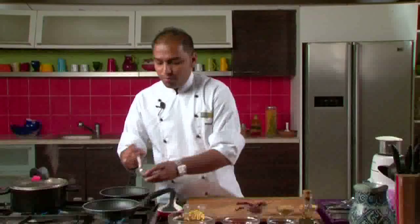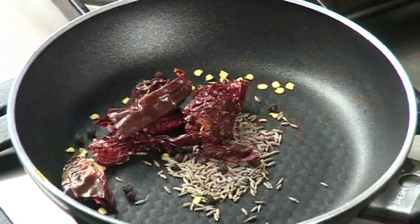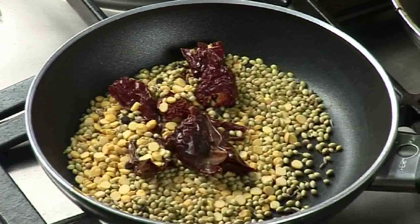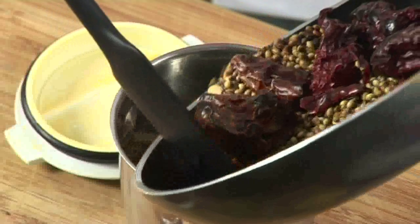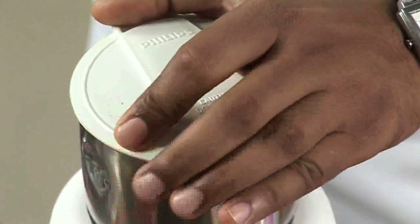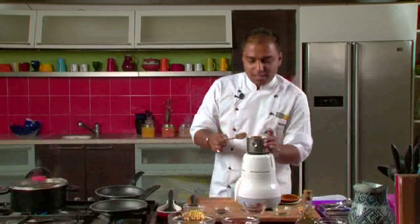We add some cumin, black peppercorns, whole dry red chillies, coriander seeds and chana dal. We will dry roast this entire thing till they are nice and crisp and ready to be ground into a powder. Our masala is dry roasted nice and brown, so we will put this into a blender and make a powder out of it. Our rasam powder is ready and nice and fragrant, so we will keep this aside.